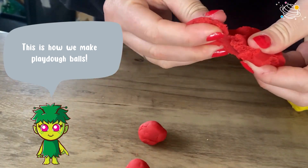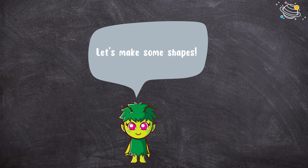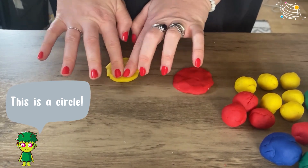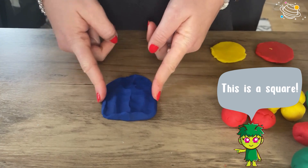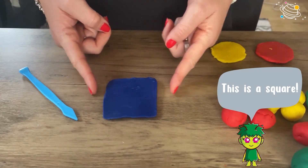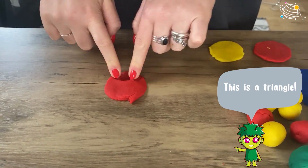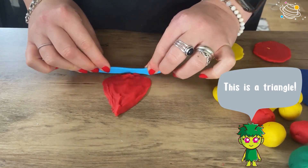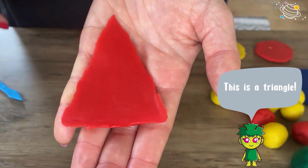Let's make some shapes. This is a circle. This is a square. This is a triangle. This is a rectangle.